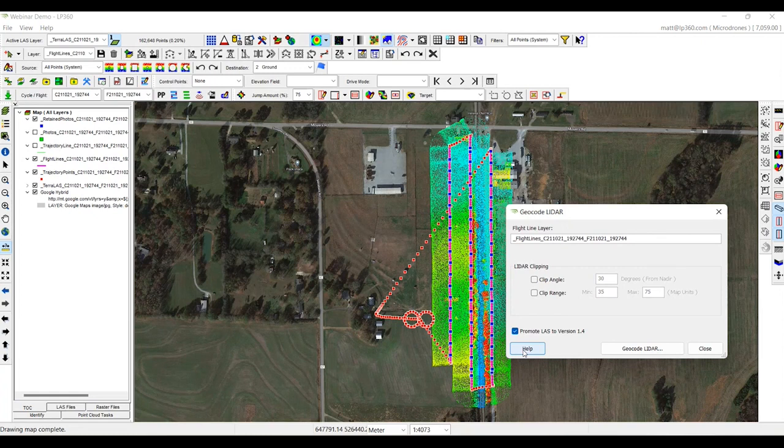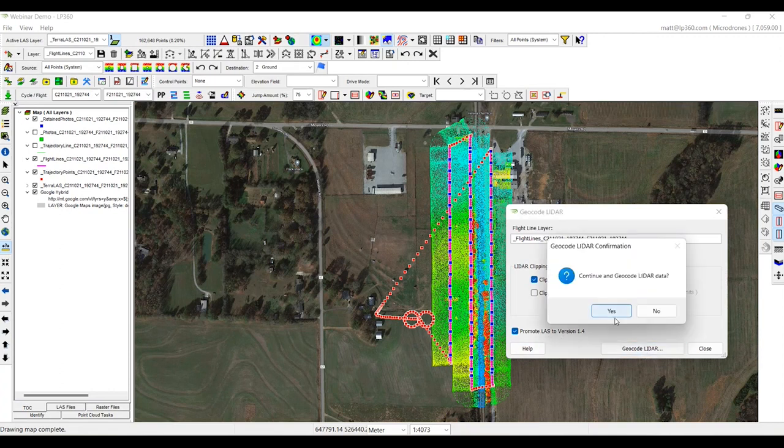We actually like to clip the data from the DJI L1 from the 82 degree field of view down to about a 60 degree total field of view. We'll clip it at 30 degrees off nadir, so 60 degrees total. We're going to update and promote that LAS from 1.2 to 1.4 and re-geocode the lidar. Click yes, and this will make us a brand new point cloud that we can compare to the original to see what we were able to do and why these are important steps.